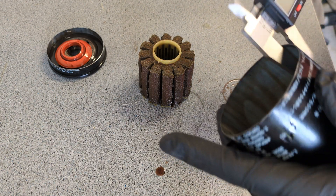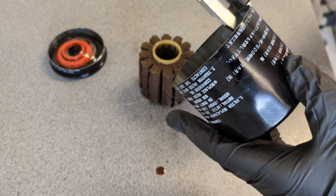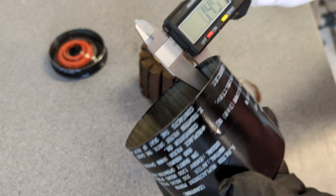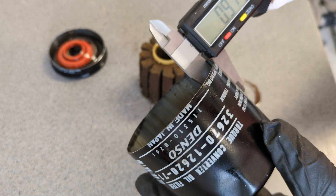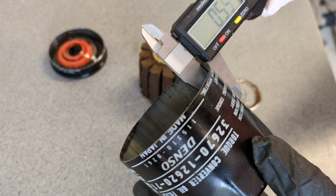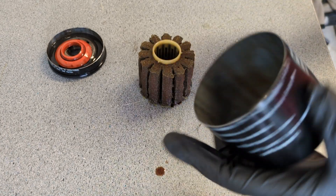It did take a while to cut this can apart. We got 45 there, and 51 there, and 49 there.